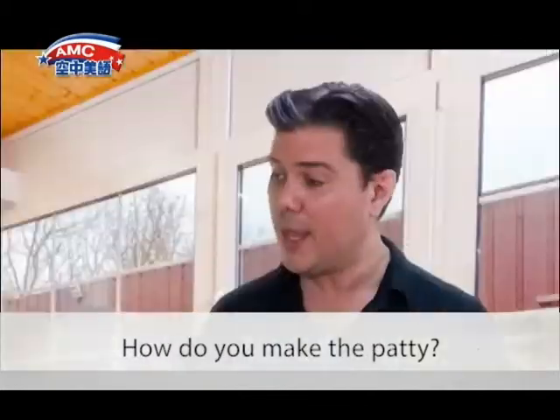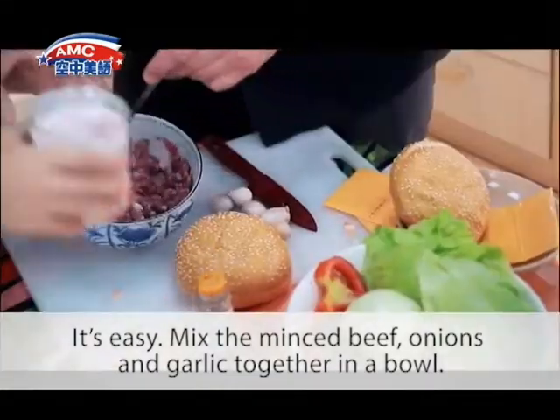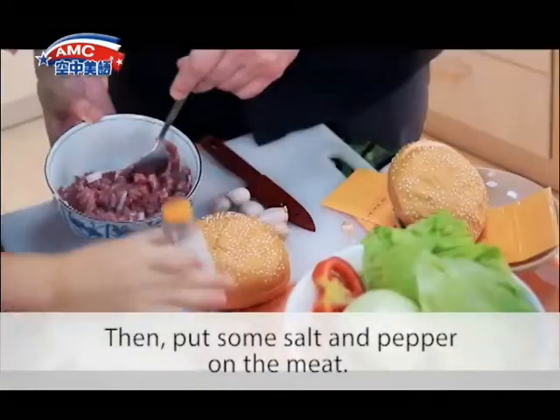How do you make the patty? It's easy. Mix the minced beef, onions, and garlic together in a bowl. Then put some salt and pepper on the meat.